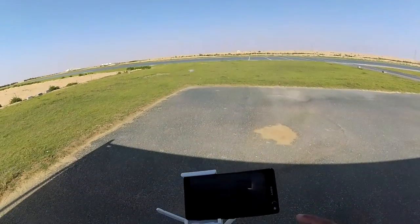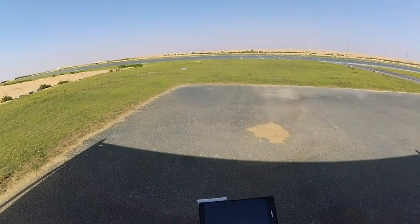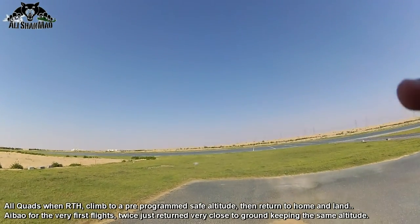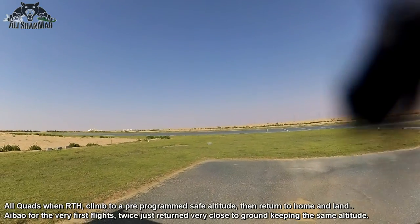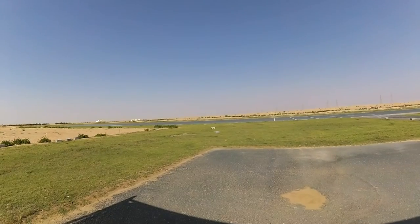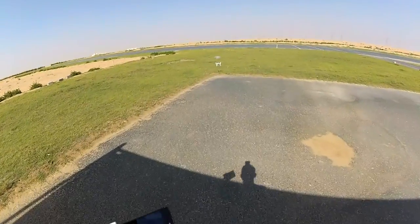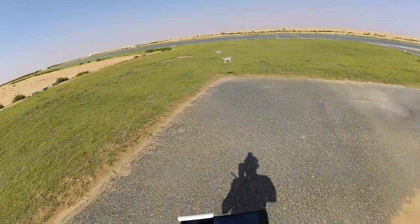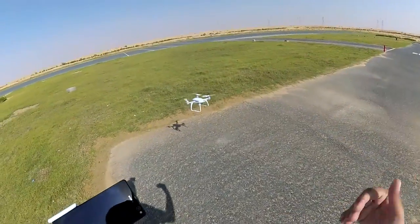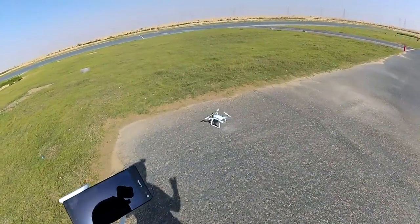Let me test the auto return to home. I pressed auto return to home — it just changed its heading. It's not even climbing up; it just started coming back from whatever altitude it had and is trying to land where it is, which is very strange. It shouldn't do that — it should actually climb to some altitude and then come back and land. Anyway, it came back home, which is fine.